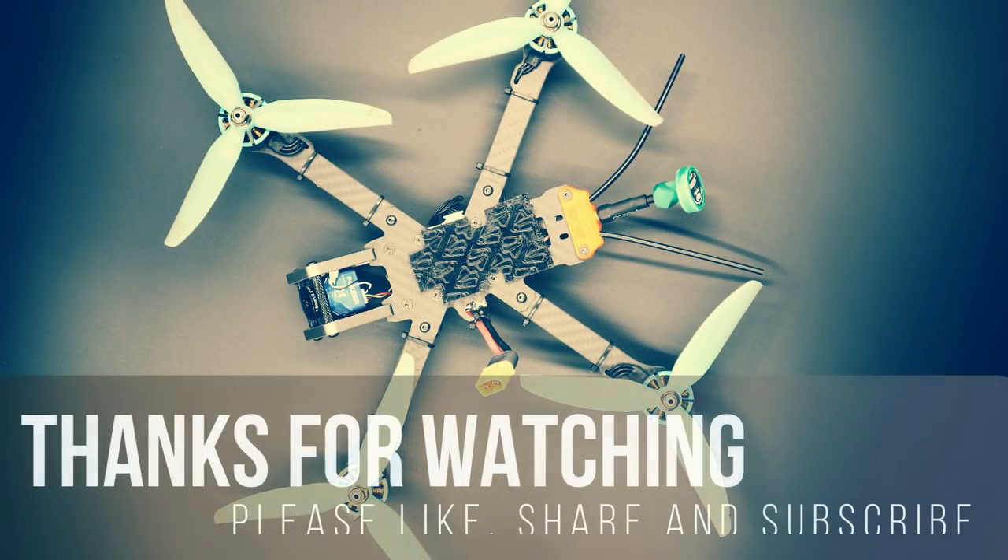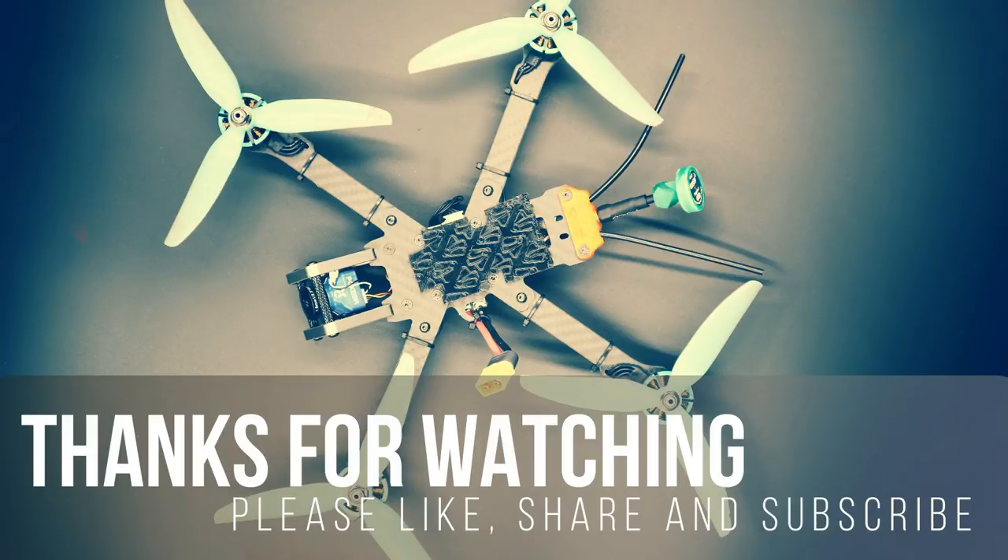Thank you for reaching the end of this video. If you've enjoyed it, please consider liking, sharing, and subscribing — it really does help grow this channel. Thank you so much for your ongoing support.